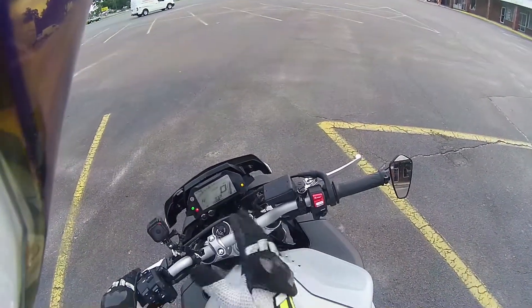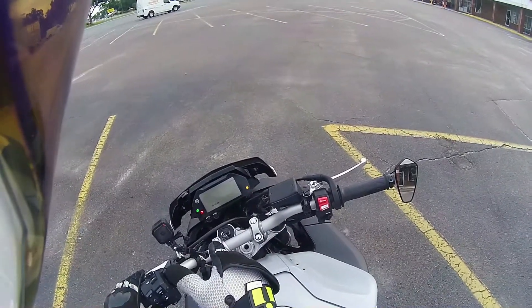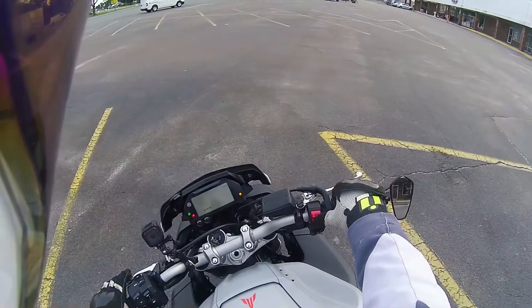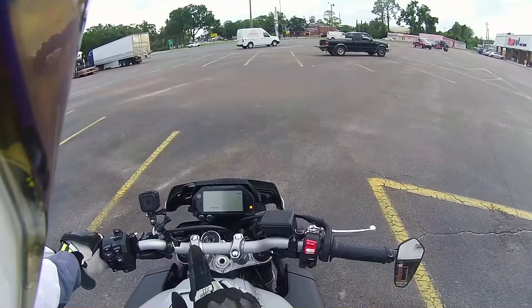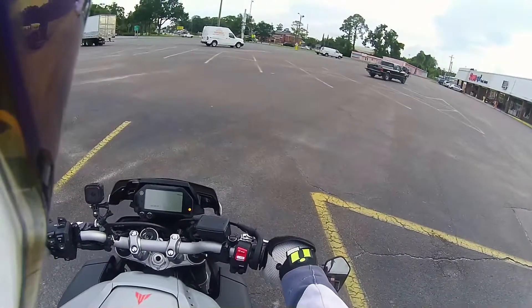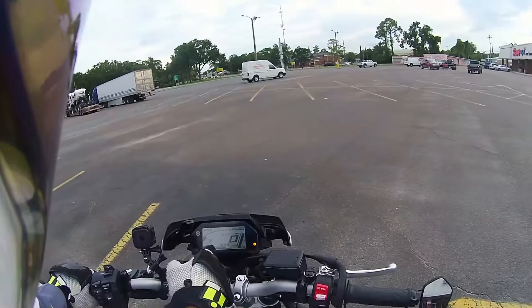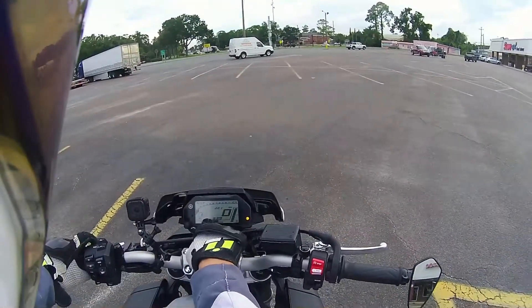It comes on, and bam — there it is. Now watch: start the bike, get on the bike, put the bike in gear, and bam. Put the bike in gear, give a little gas, the screen comes back on. This little thing over here changes my trips and all this stuff — it's not working.